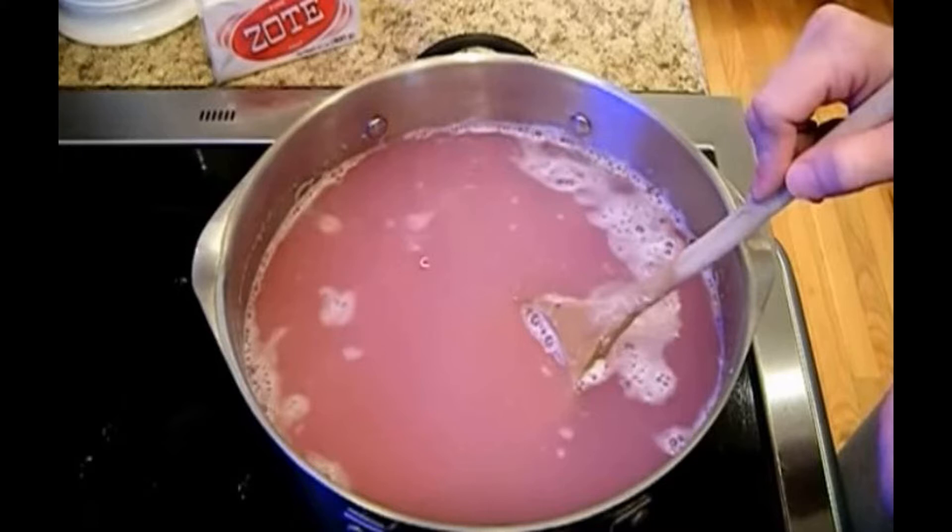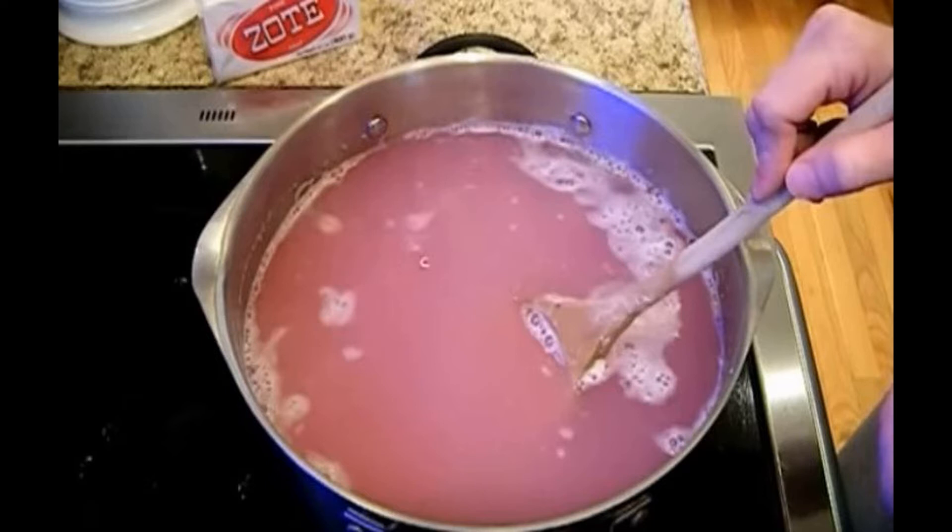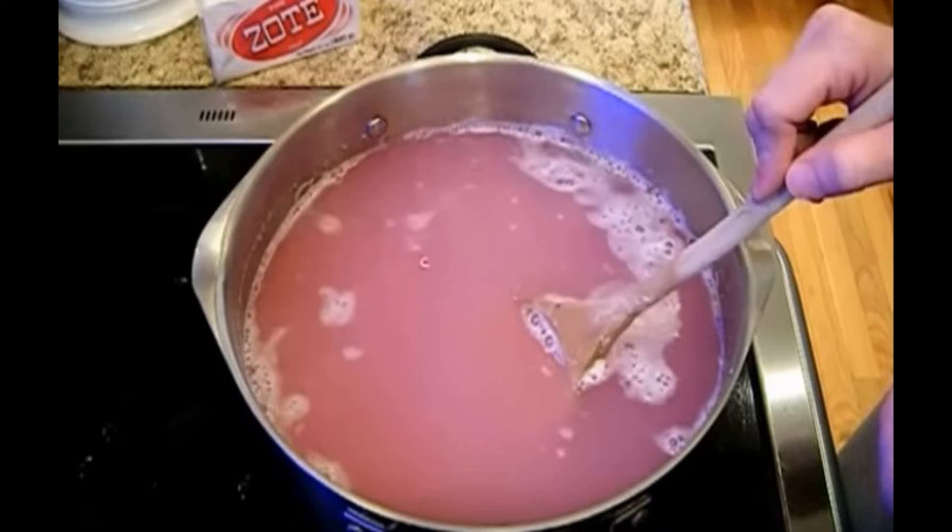This DIY detergent is so cheap because you only need a few ingredients. A bar of soap is very inexpensive and so is a kilo of washing soda, and you only need 45 grams of it. In the end, 2.5 liters of this homemade liquid detergent will cost you less than 1 euro. You won't be able to find it cheaper anywhere else, and it's much better for the environment too, so nature will thank you.